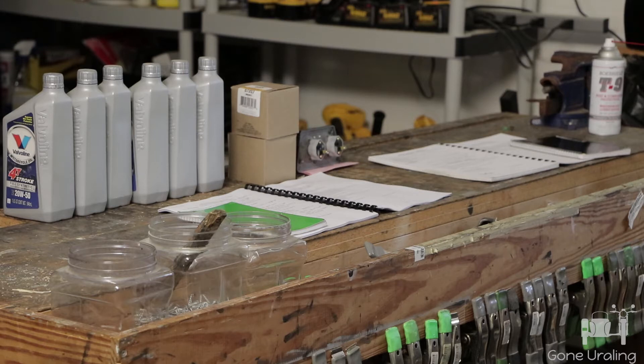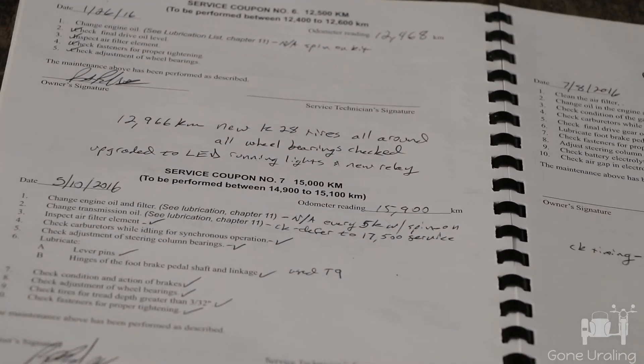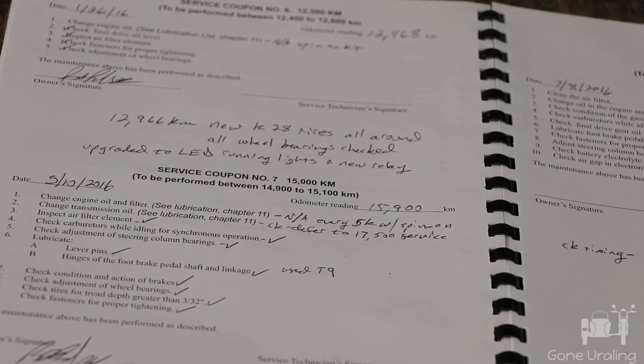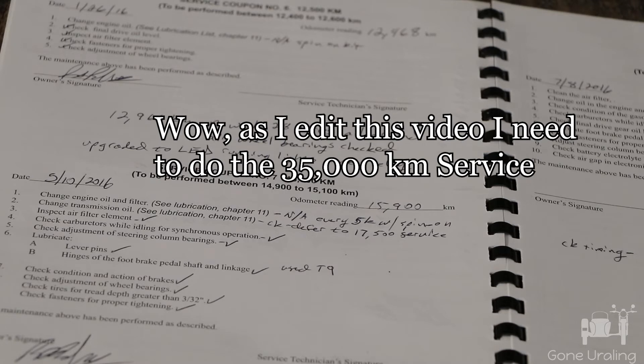In the manual itself, where it has these service coupons, I write down and check off what was done, what we found, and any additional things we did. Here's the rig book for the Tourist — you can see when I did the 12,468 kilometer service on January 26th. At 12,966 I put the new K28 tires on. May 10th of 2016 is when I did the 15,900 kilometer service with details about that, and now I'm doing the 17,500.